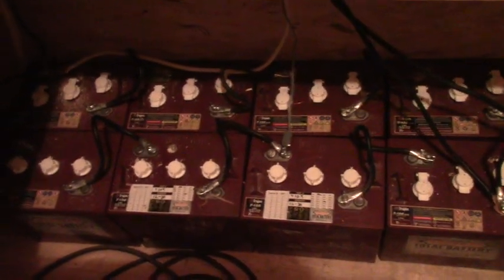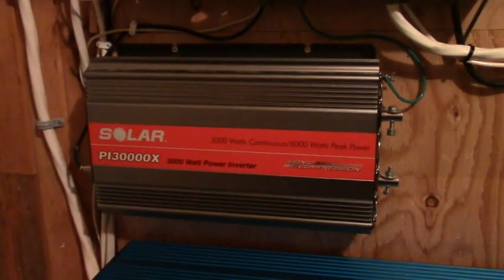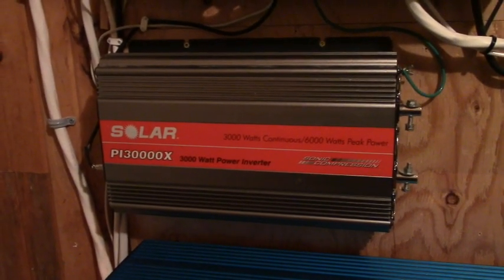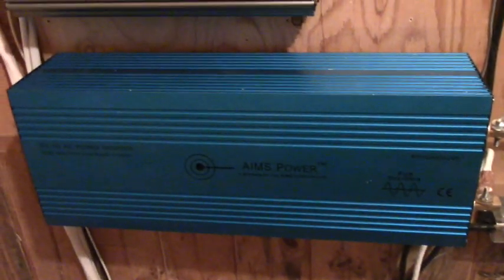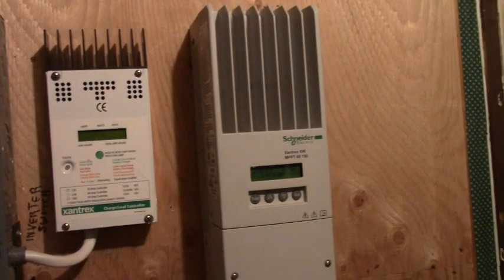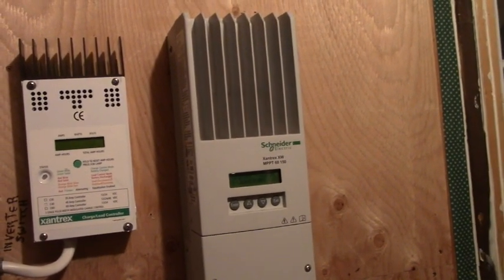Batteries are in, all hooked up for 24 volt. Up here we have the new 5000 watt pure sine wave inverter. The old 3000 watt is going to power just the well on its own 12 volt battery bank. This one's going to run the rest of the house on the 24 volt. We have our Sandrax 60 MPPT for our panels.